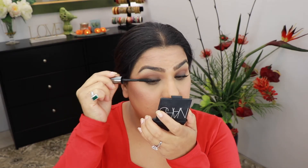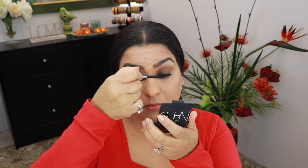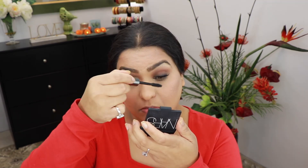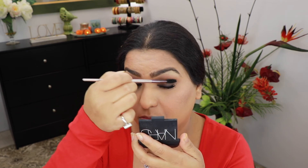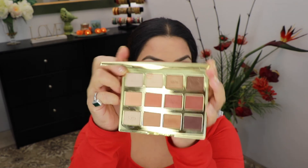It didn't seem like Priyanka was wearing any false lashes, so I'm gonna take the Benefit They're Real mascara. If you ever get mascara on your eyes, just wait for it to dry, take a clean spoolie brush, and brush it up. From the palette I'm also going to take the shade Candle on my finger and apply it under my brow bone.